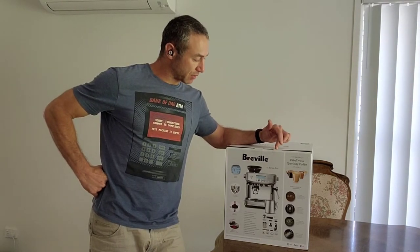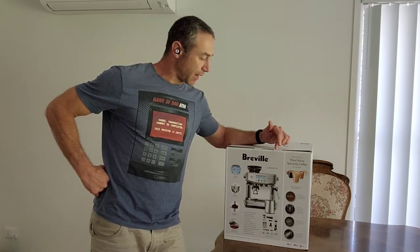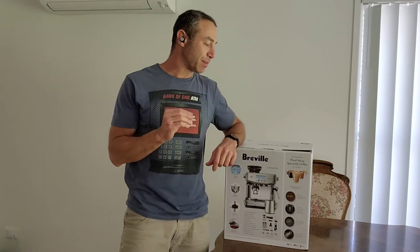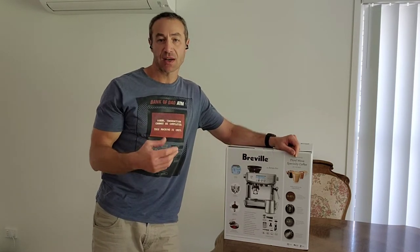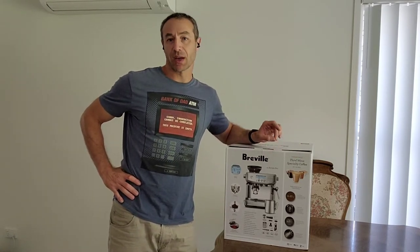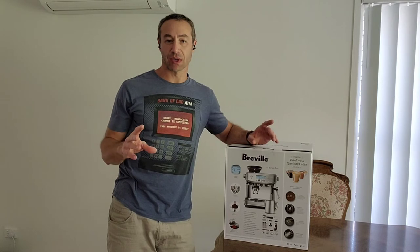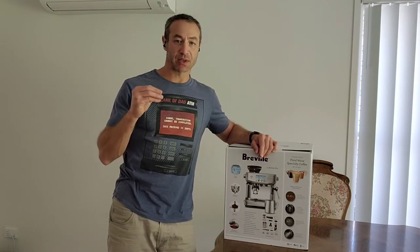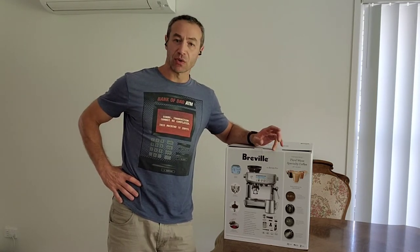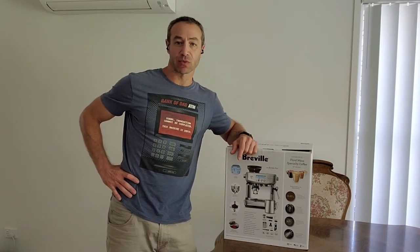Today I'll be unboxing a Breville coffee machine. This model is the Breville Barista Pro and I will not comment on coffee quality or anything like that. Coffee is very subjective for everyone. Some people really tune in how they like their coffee, others particularly focus on the roast. I will not create a video reviewing coffee produced by this machine because it's so subjective and I don't want to open the can of worms on my channel.